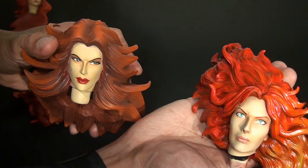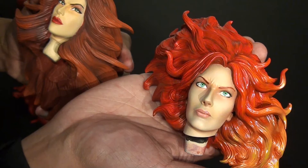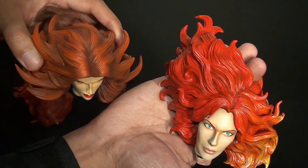You can see the hair on the factory head — it's a lot more auburn and not as vibrant. The skin tone just doesn't compare to John's work.